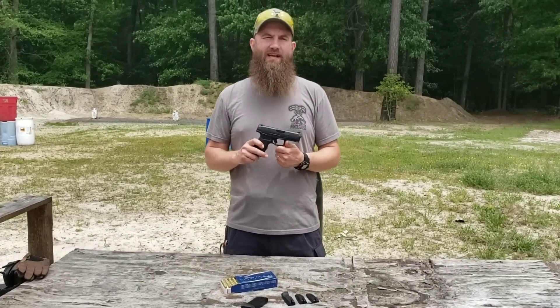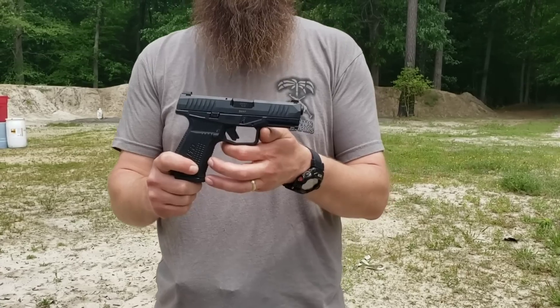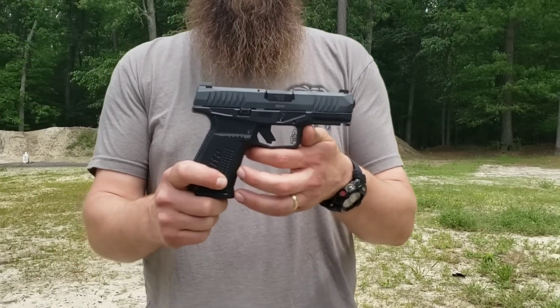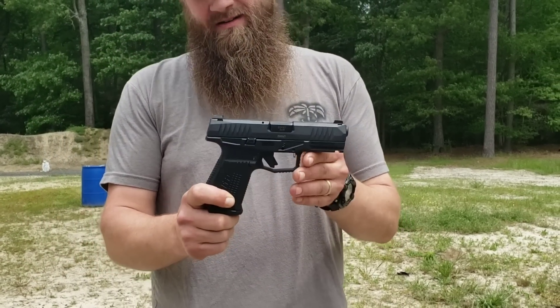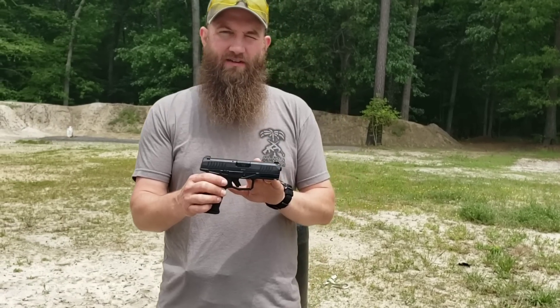Hey guys, this is Matt with Atlantic Firearms checking out a new pistol offering that we're looking at carrying right now. This is a Rex Delta pistol — a 9mm subcompact pistol. It has a lot of really neat features with it.